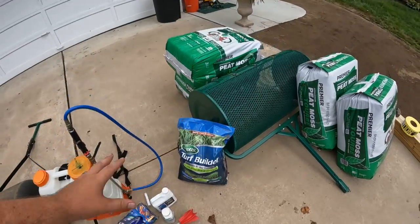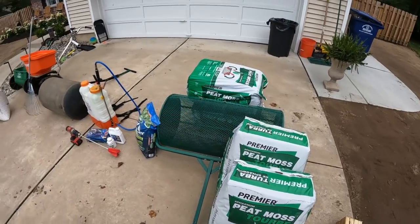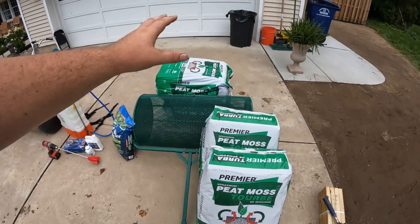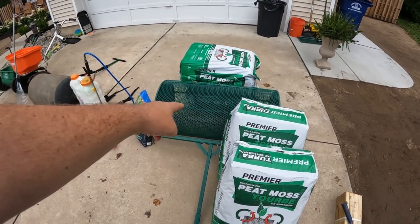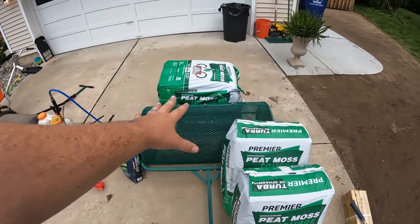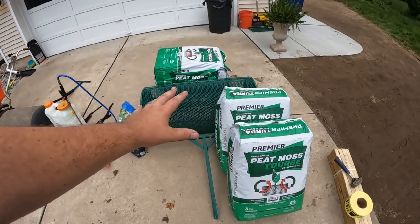And then the last thing we do is spread the peat moss. So here I have about 2,500 square feet or so. We've got four bags of peat moss. We've got the Lanzi compost and peat moss spreader right here. This is going to make short work of it, easy work of it. Really quick — the last thing we need to do to cover everything.